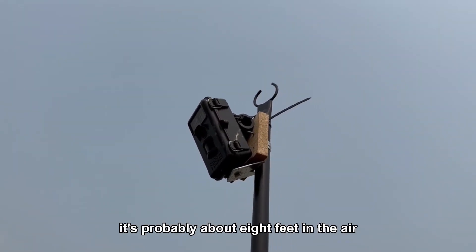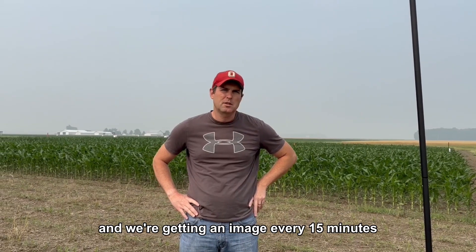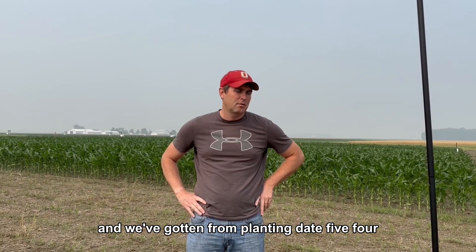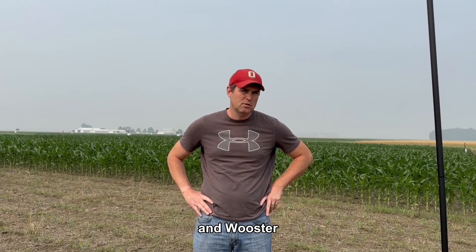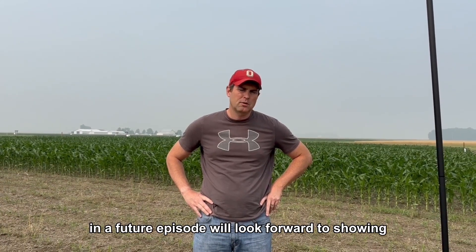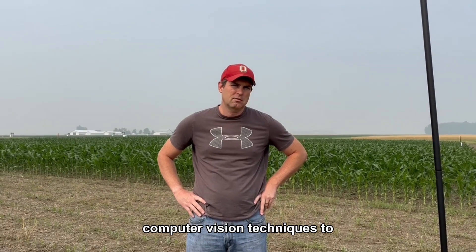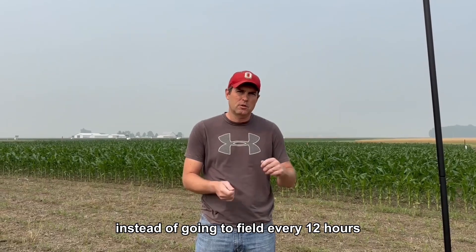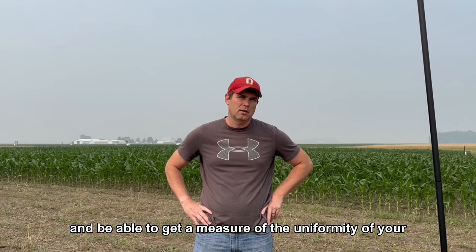We have a time-lapse camera about eight feet in the air, facing downward at the ground. We're doing this with corn and soybeans, getting an image every 15 minutes, and we're going to go back and analyze those images. We've gotten data from planting dates 5, 4, 3, 2, and 1 across three different sites: Northwest, Western, and Worcester. In a future episode we'll share what we've learned and explore computer vision techniques to automate the process, so instead of going to the field every 12 hours, you could use a time-lapse camera to measure crop emergence uniformity.